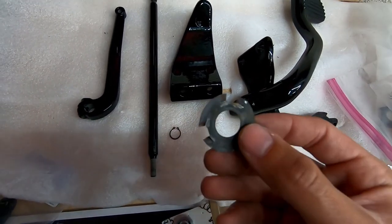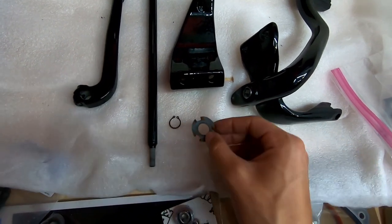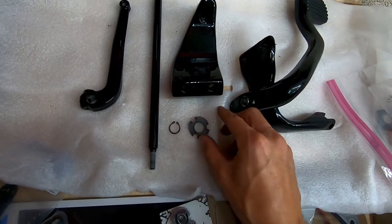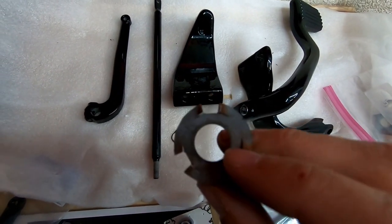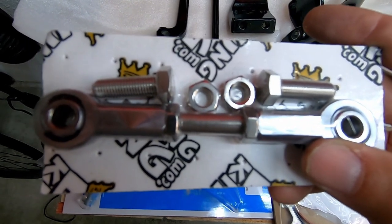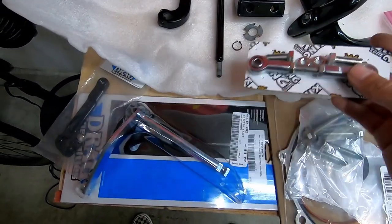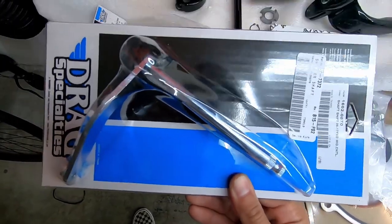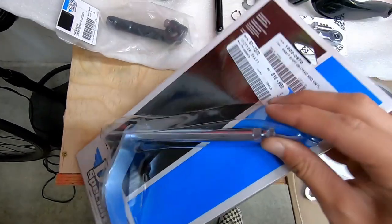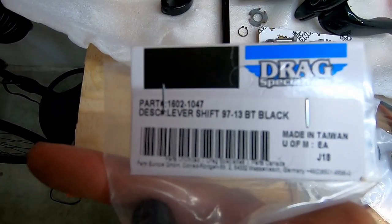A lot of people forget the spacer that goes between the mount and the brake lever — it takes up the extra space so the snap ring doesn't pop off. You'll also need the mid control linkage; I have an Alloy Art one but Burking is a good option too. The shifter shaft is another must — on mid controls this shaft goes through your outer primary, so you need to pick one up.